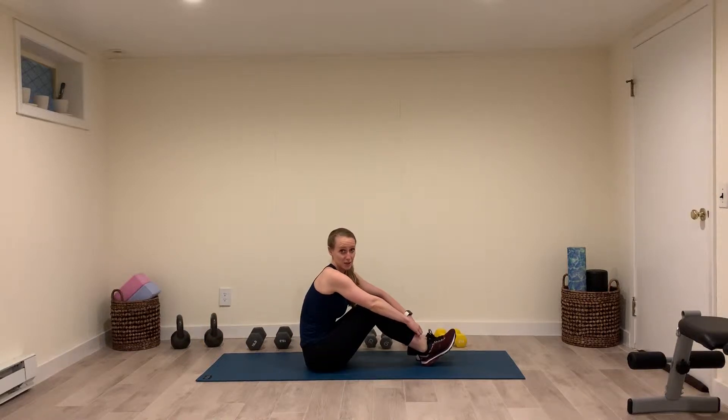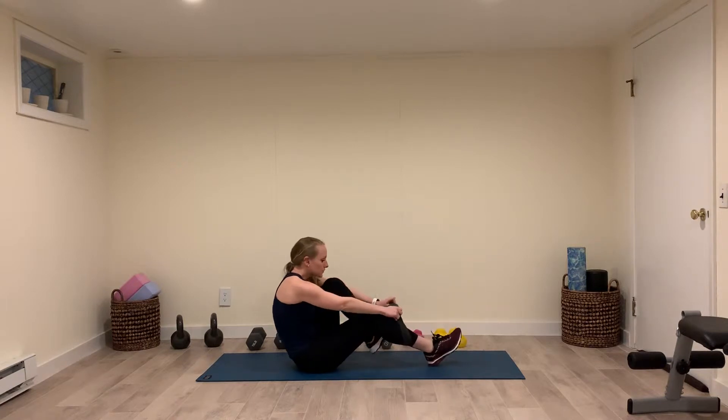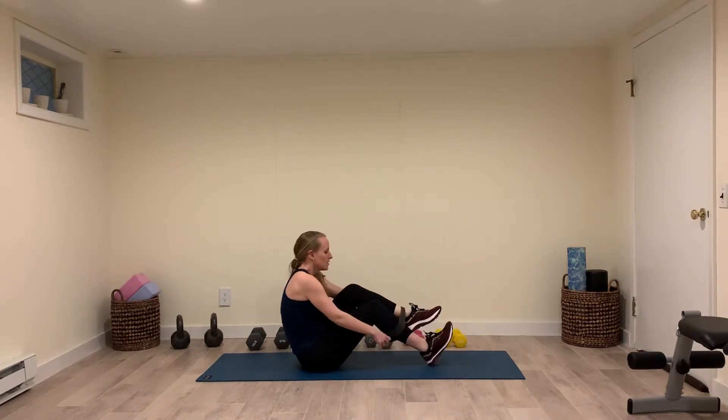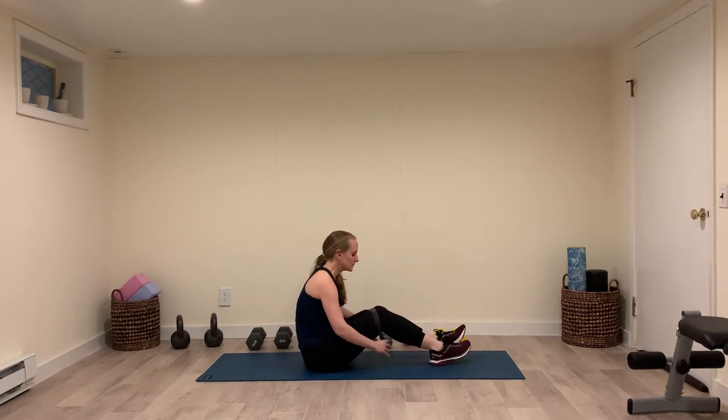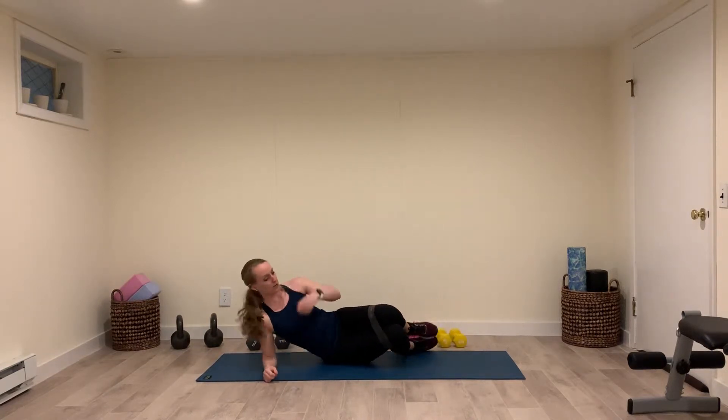For a short angle side plank with clamshells, you're going to take a band, put both of your feet through it, put it just above your knees, go to your side, and get on one elbow.